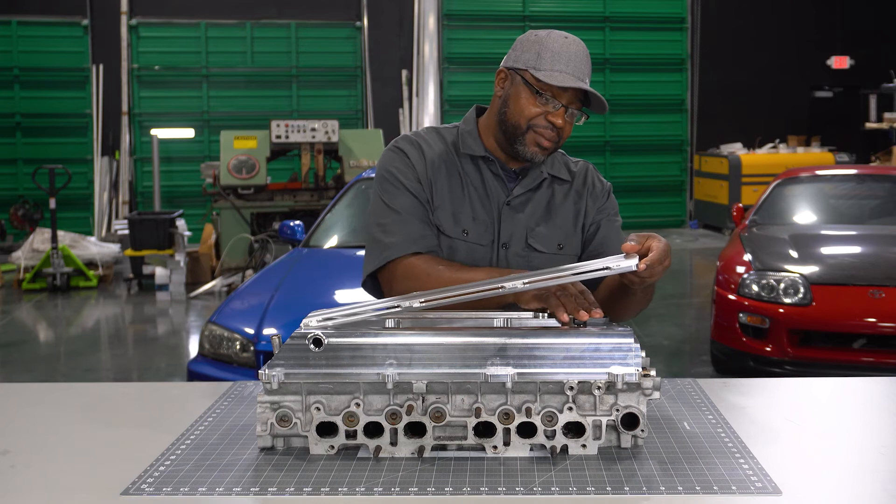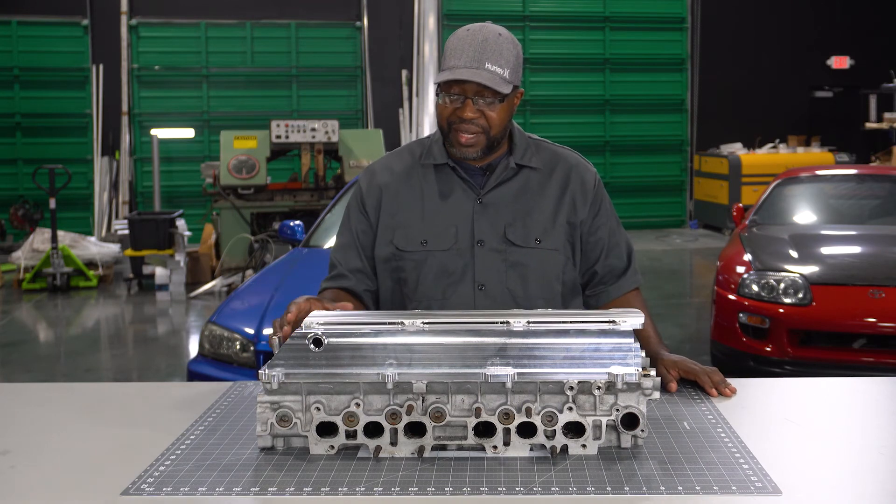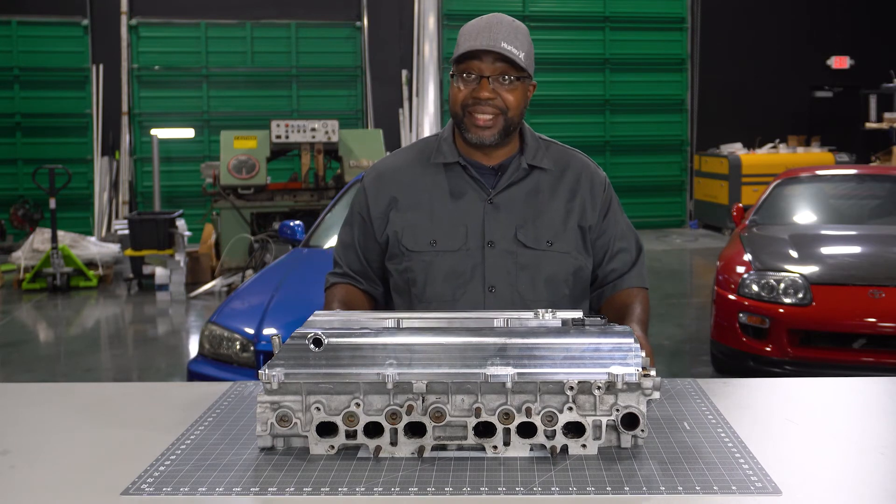These two definitely will fit under both the factory Toyota cover for the VVTi and the non-VVTi. This one's resting a little high but it's just because it's not seated all the way down — it does clear underneath there just fine, we don't have to use spacers or anything else.